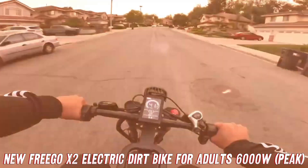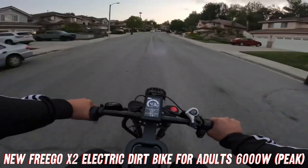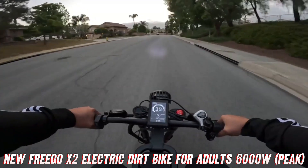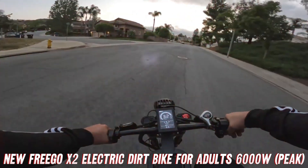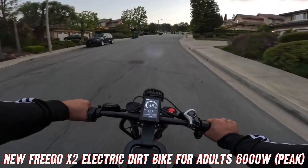But wait, there's more. This bike isn't just about speed and power — it's also built to conquer any terrain you throw at it. With 19-inch by 2-inch MTB fat tires and full suspension, you'll be able to tackle rocky trails, muddy paths, and even sand dunes with ease. Say goodbye to those bone-jarring rides and hello to a smooth, comfortable journey, no matter where you decide to venture.